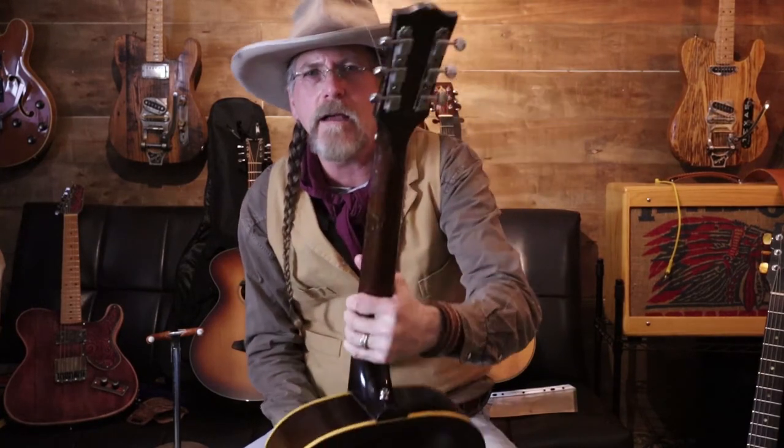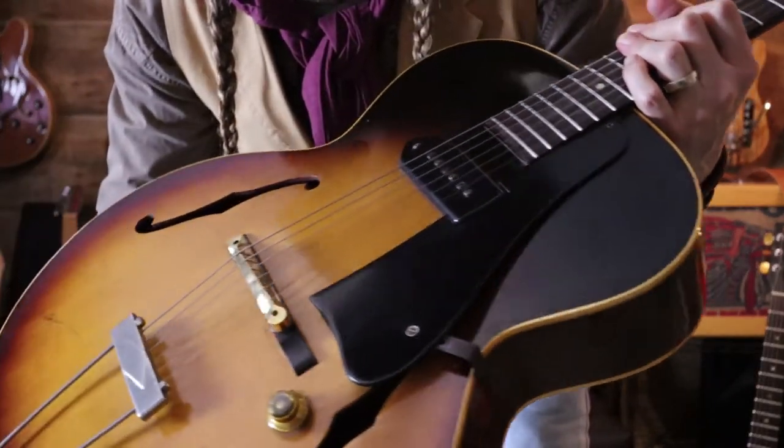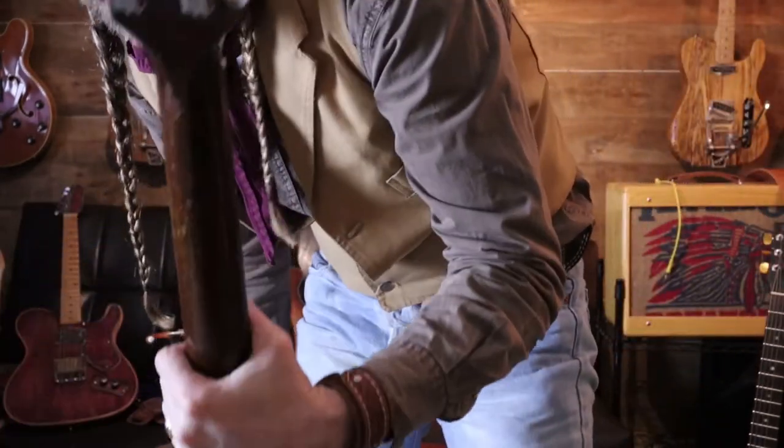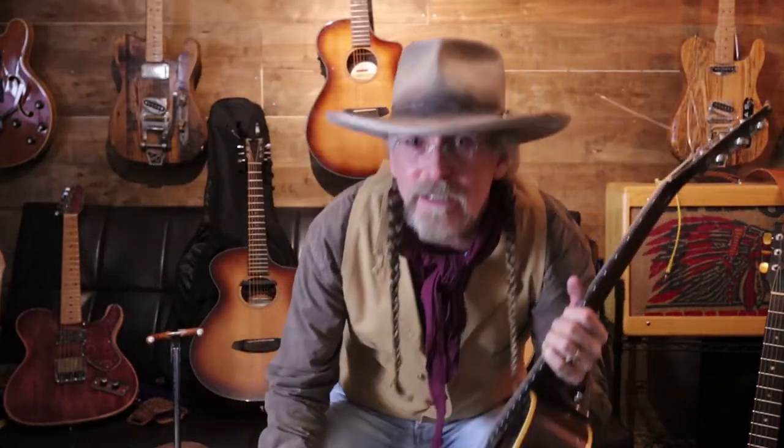The tuners are just like $60 Kluson-style tuners that I aged with etching solvent from Radio Shack. I don't think anyone else is going to notice. They have great feel, there's some minor crazing and checking on them, and this guitar has a little bit of that too — you can't really see it.